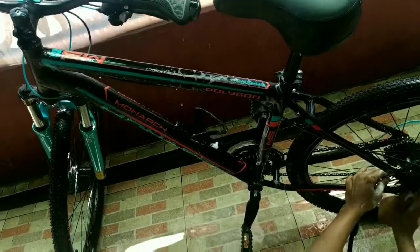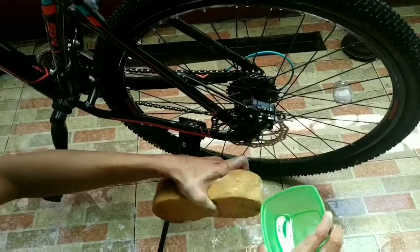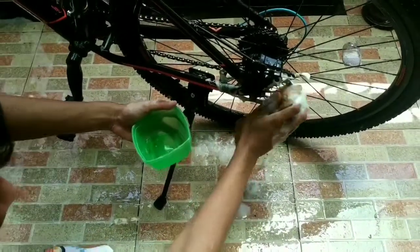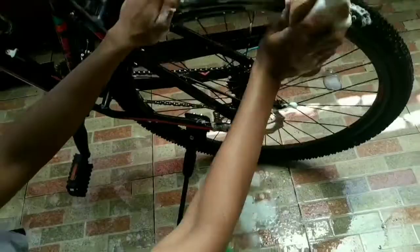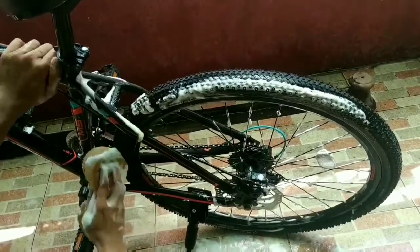Selanjutnya pada tahap nyabun. Oke, langsung kita sabunin ya. Kita sabunin bagian disc brake-nya.